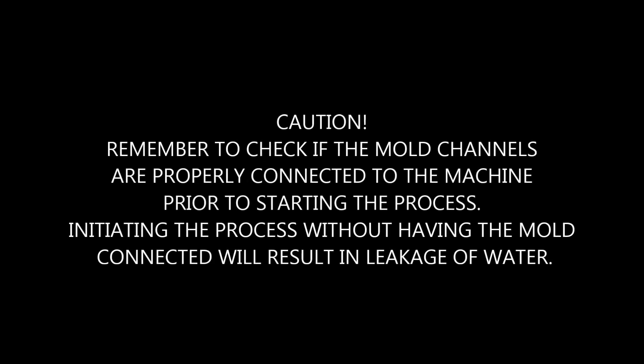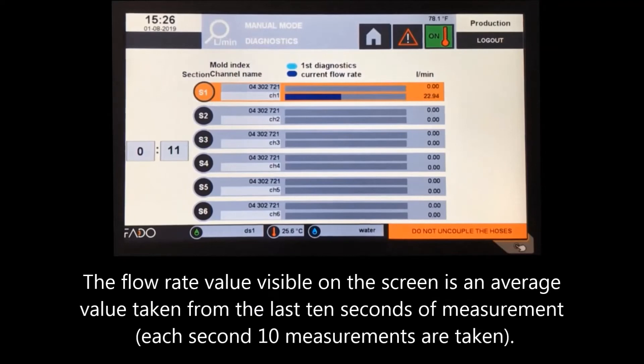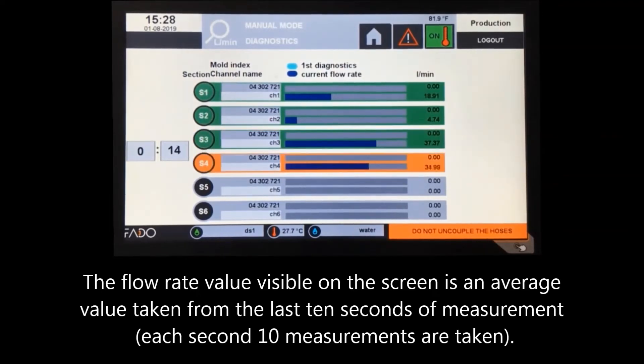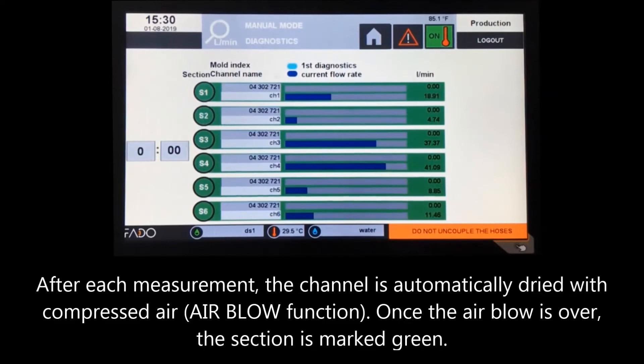Once ready, press the start button on the main console to initiate the flow rate measurement procedure. Remember to check if the mold channels are properly connected to the machine prior to starting — initiating the process without the mold connected will result in water leakage. Measurement of the flow is done with a rotary pump generating a maximum flow of 50 liters per minute. The flow rate value visible on screen is an average taken from the last 10 seconds of measurement; each second, 10 measurements are taken. After each measurement, the channel is automatically dried with compressed air. Once the airblow is over, the section is marked green.